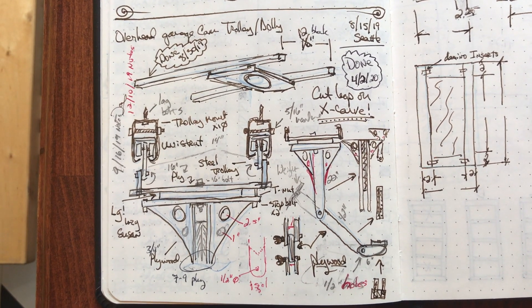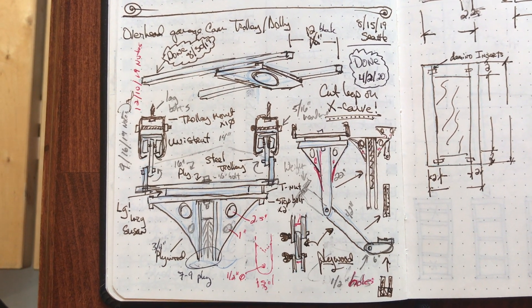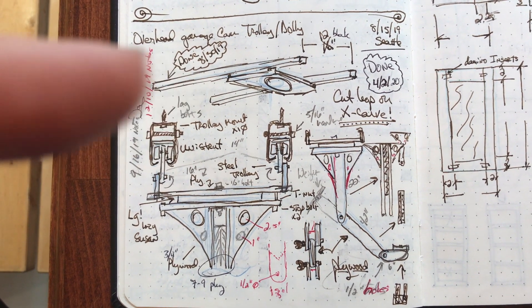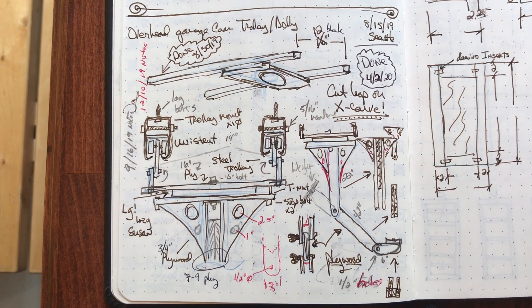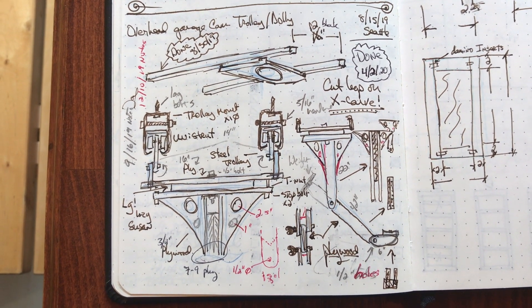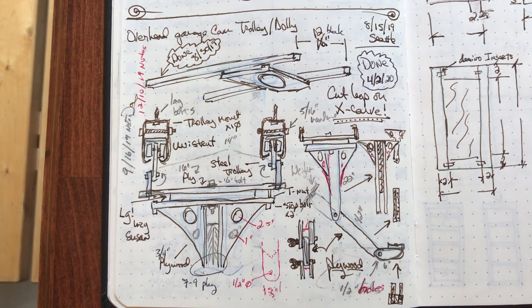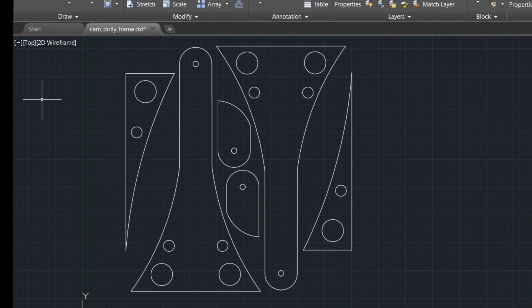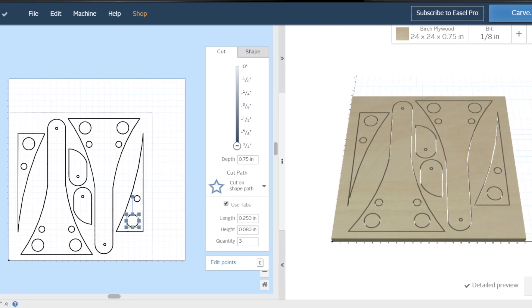These are my notes and doodles on the dolly project. It looks like I started in August, made some additions putting the trolley hangers in, made more changes in December, finished the computer drawings, and didn't get it almost completely done until March — but didn't finish until April 2020. Almost a year. I did the original design in AutoCAD and transported it via DXF into Easel because of the compound curves for the cut.